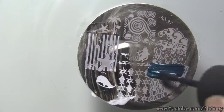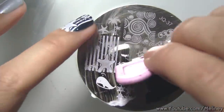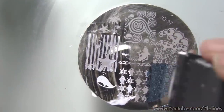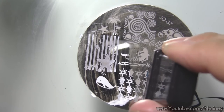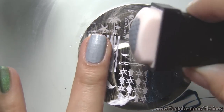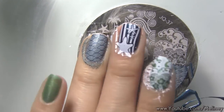Did you know that when your normal nail polish gets old and starts to dry up, they become a great stamping polish? Check out this china glaze polish I bought 4 years ago — it is getting a bit difficult to apply as a base colour because of how dry it is now. So now I am moving it to my stamping polish rack. See how beautiful it works?